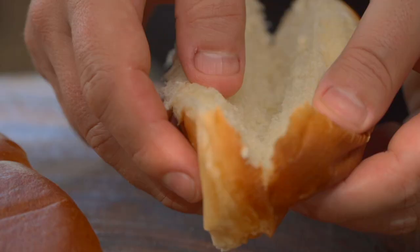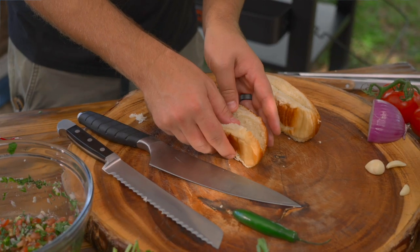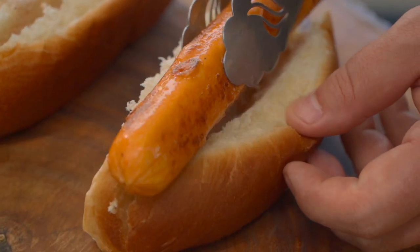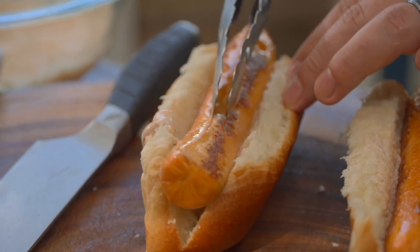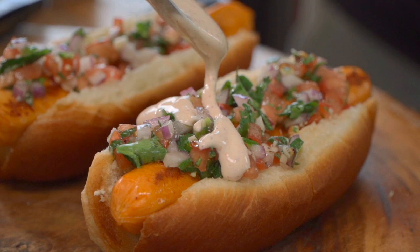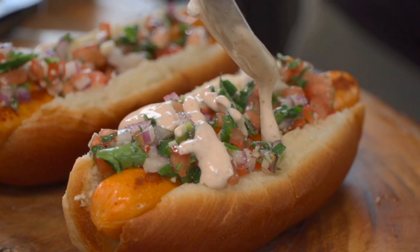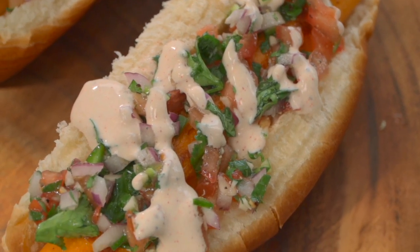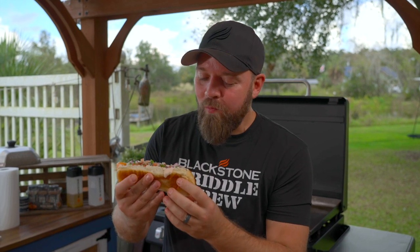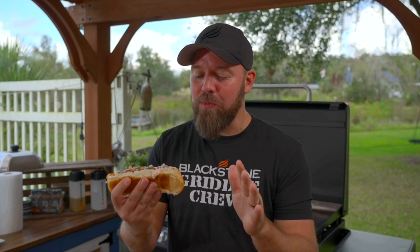Be sure to get yourself some large buns, because these are large dogs. We're going to go down with a bit of our sauce first, then add that gorgeous salmon dog, and then our pico over the top. If you want to, you can add a little bit more additional sauce and a little bit of garnish. And my friends — wow — this is like next-level hot dog game.